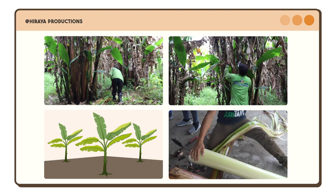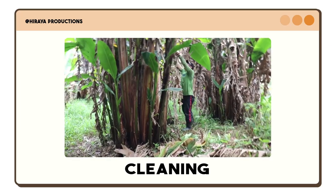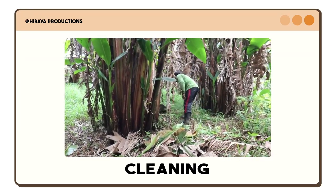For the first process, abaca farmers will start preparing for the four phases of harvesting: cleaning, topping, tumbling, and tuxying. In the cleaning process, farmers remove dried leaves, grasses, and other weeds surrounding the abaca plant to ensure it is healthy and in a viable state. Here is an actual clip of the cleaning process.